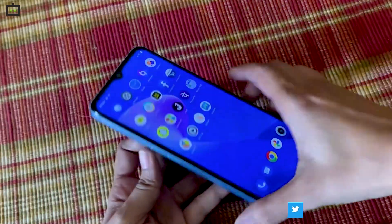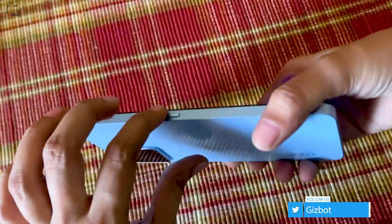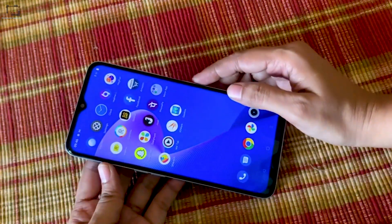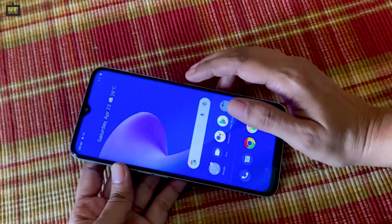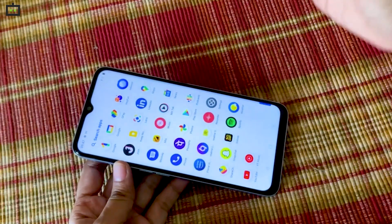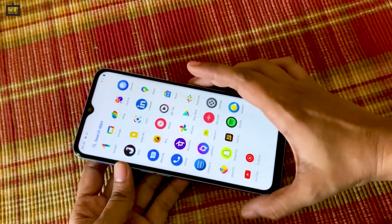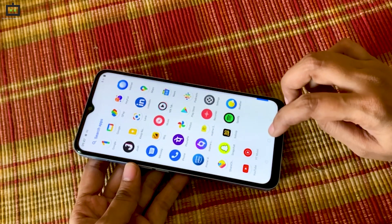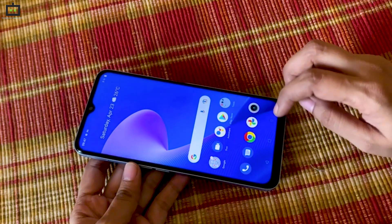The Realme Narzo 50A Prime comes with a 5000mAh battery, which is pretty powerful despite the sleek frame. There's no charging adapter included, so you'll have to either purchase a separate adapter or use an existing one. Realme has included 18W fast charging support, but you will need a separate adapter for it.